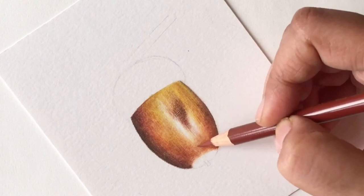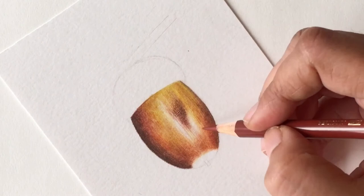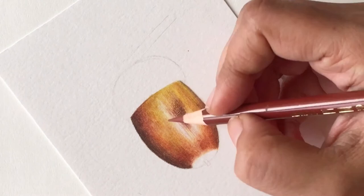Now I'm coming back with my pencils and adding some of the little lines and details I can see. Even in the whitest highlights there are some light lines of color visible, so I'm just adding those and deepening the brown color wherever I see it.